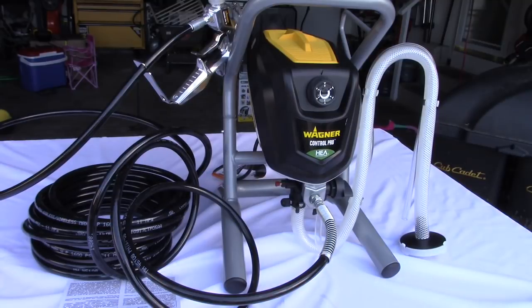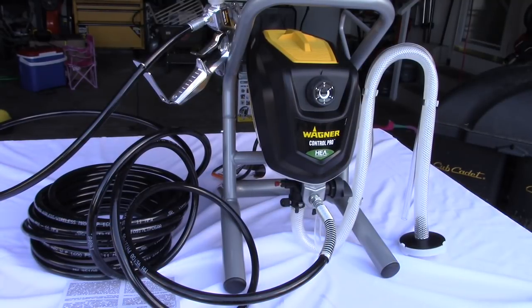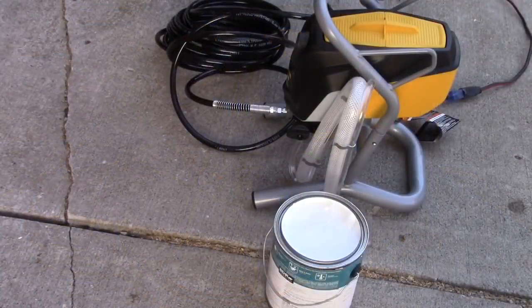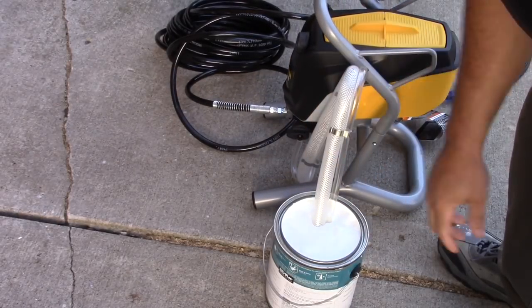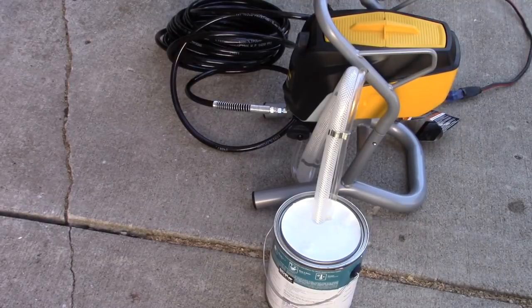Now the fun part begins. I've got a gallon of paint - I'm not going to use a five-gallon, just a gallon - and we'll see how well it works. Let's put this in the gallon of paint. The overflow hose, the small hose, you can put that in a secondary waste bucket. We're just going to put it in there and prime it.